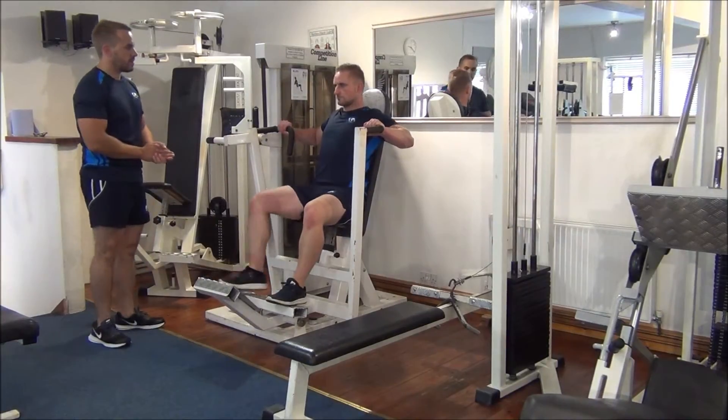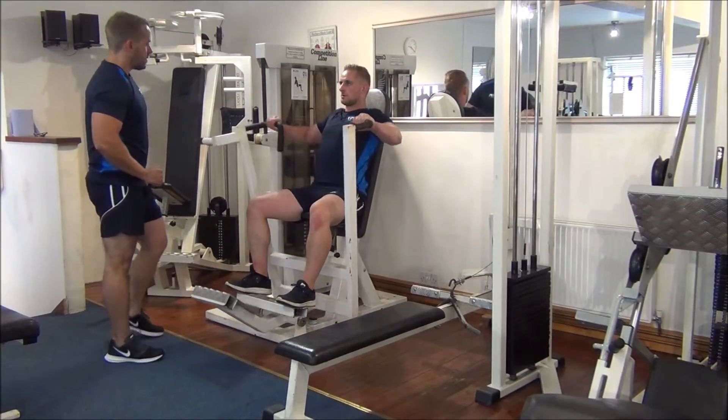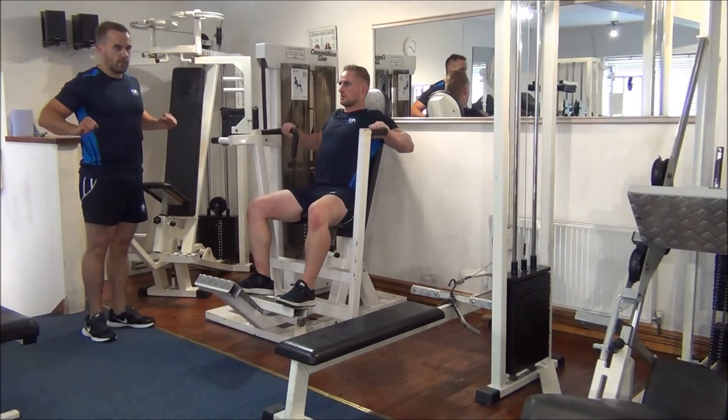He's going to take a nice grip, right position, he's going to push forward. He's not going to lock up his elbows. He's bringing it back so he gets a full range of movement.